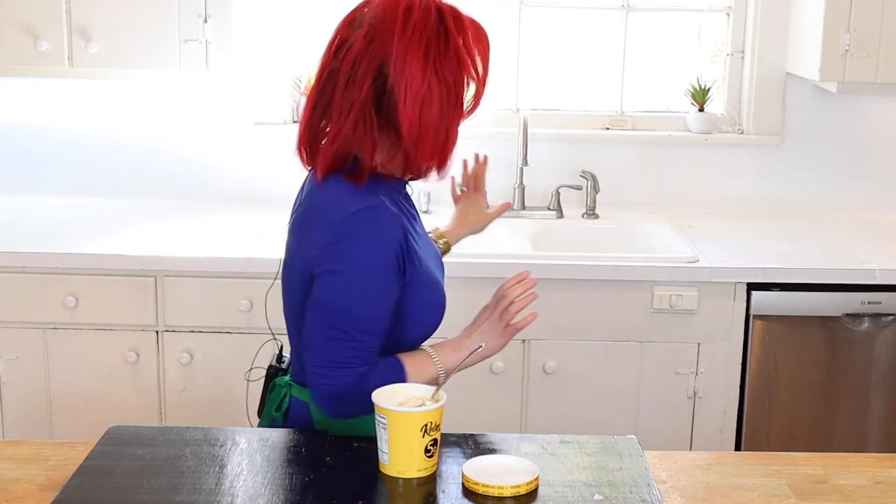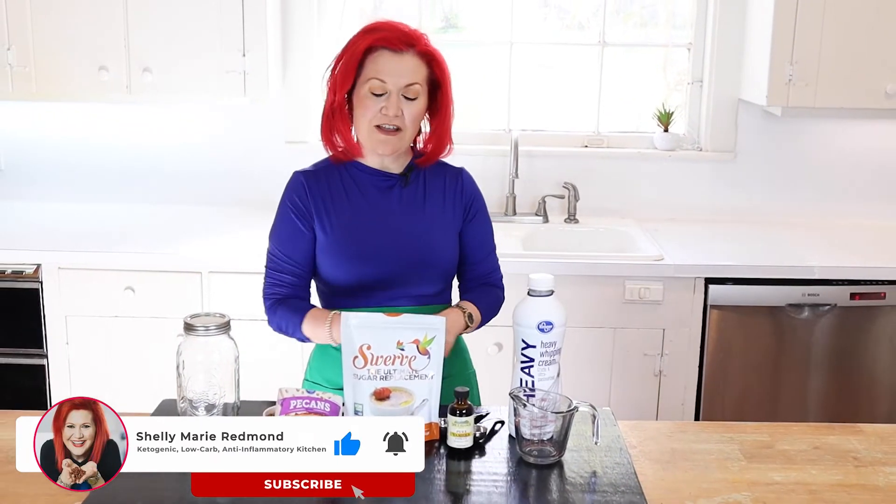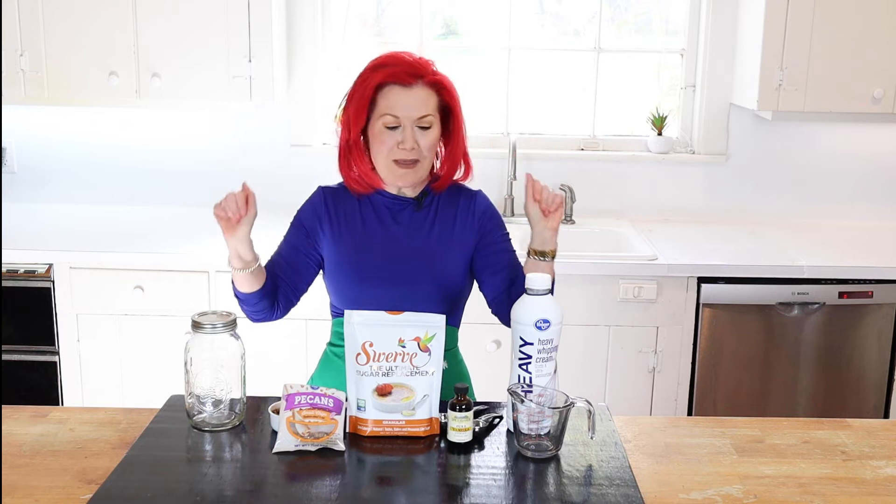We're going to use some simple ingredients — grab your mason jar and let's go. I'm Shelly, the face behind the keto low-carb anti-inflammatory kitchen. We're not going to make one but two amazing keto ice creams the family will love, and it's so easy with pantry-friendly ingredients. This is all you need, and we're going to take these ingredients and make something amazing.